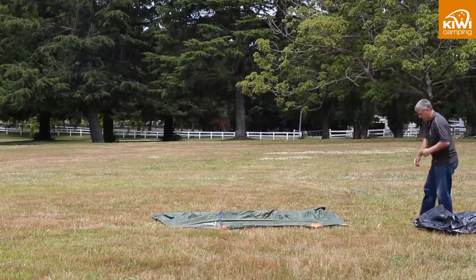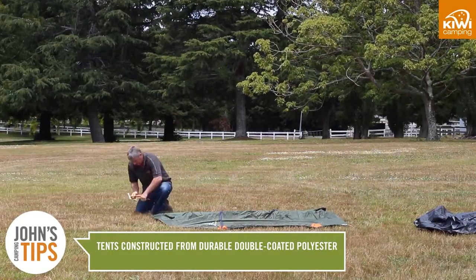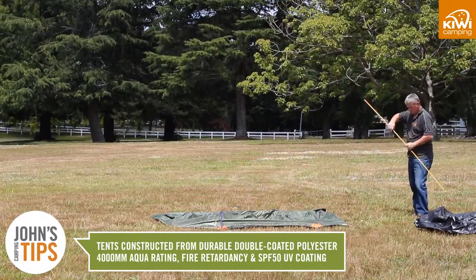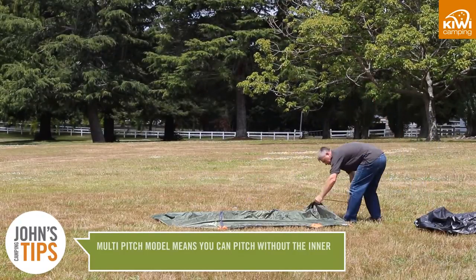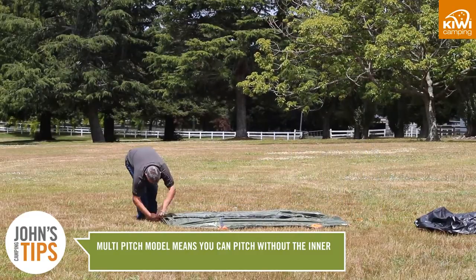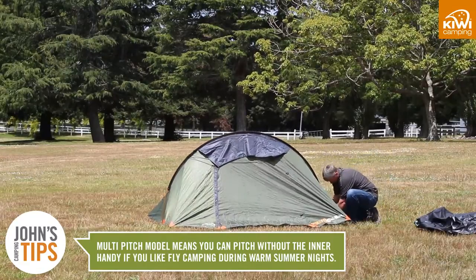Our hiker tents are easy to pitch, constructed from durable double coated polyester which has a 4000mm aqua rating with fire retardancy and an SPF 50 UV coating. The Pukeko is a multi-pitch model which means the fly can be pitched without the inner.